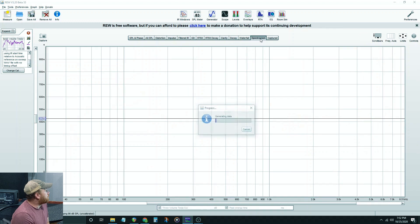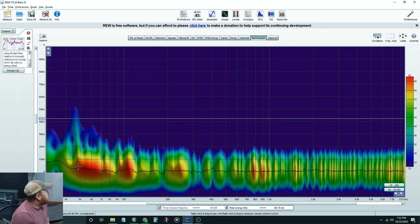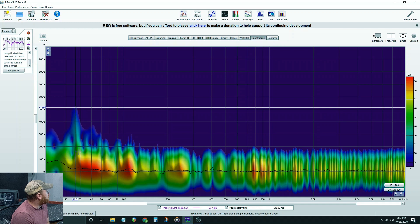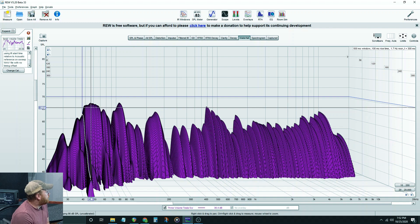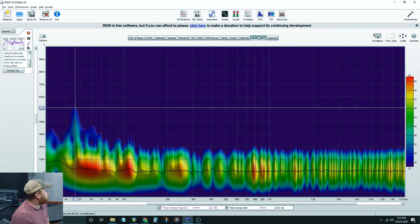Jumping back into REW, we can have a look at the spectrogram. You can see the big bass buildup, and there's kind of a tail here — you'll see it in the waterfall as well. This 46.3 Hz has a tail; I'm thinking that's a huge wave because it's so low, probably a room mode in my shed. But other than that, not a lot of tails — nice and tight sound. The spectrogram also shows that nice tight sound within the cab.